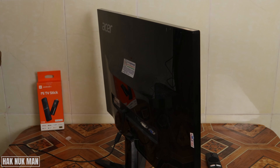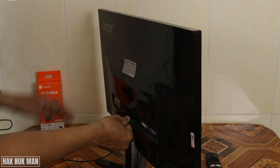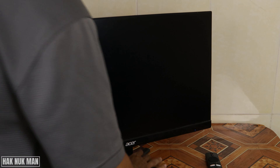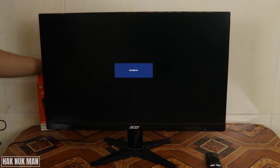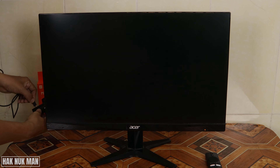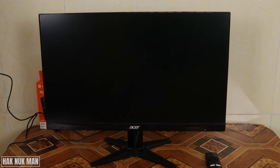I think I need to extend the HDMI because the power supply cable is a bit short. Now before we connect the power we need to turn the screen on. Let's input the power supply — we can see the light is on the TV stick.